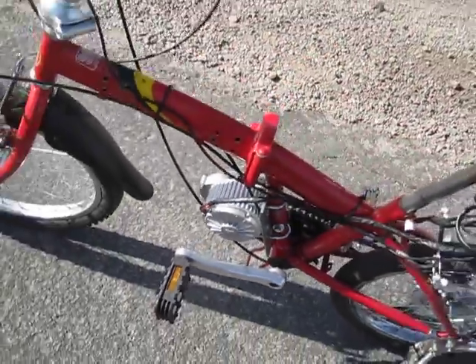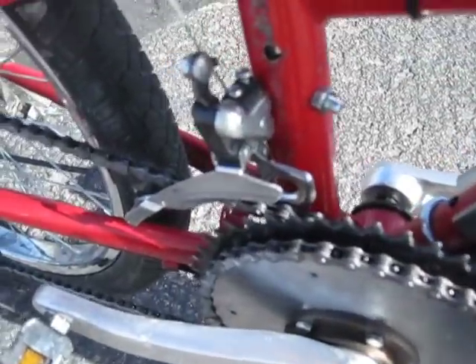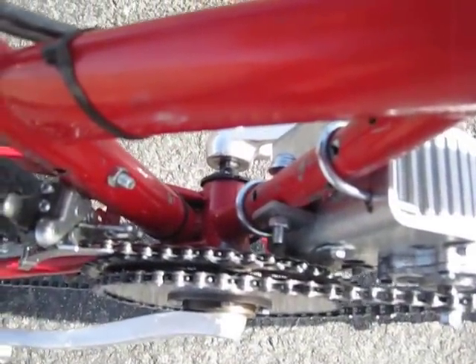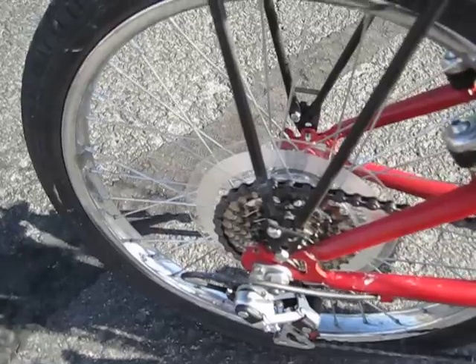Not only does this cut down on the weight, but it also frees up space for this front derailleur. I've added another set of gears — the largest sprocket has 50 teeth, the smallest one has 39 teeth. In the back I have seven speeds; the largest sprocket is 32 teeth and the smallest one has 11.